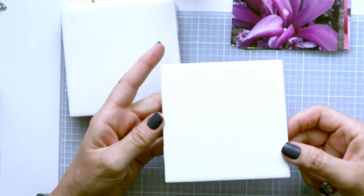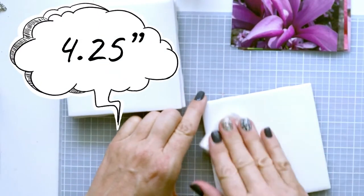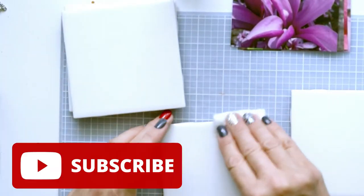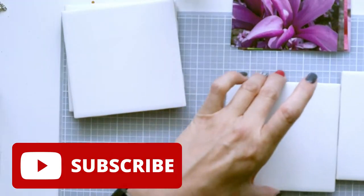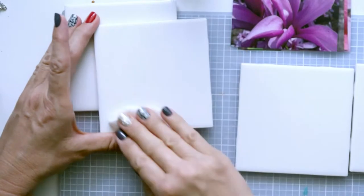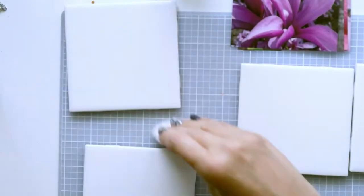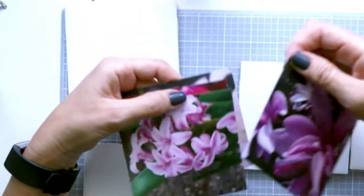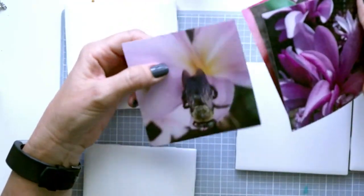I'm starting off with four inch tiles and I'm going to clean all of them with alcohol just to make sure there's no dust or any kind of debris on it, because that would show up through the image. What I did was I printed photos that I took as four by four inches.